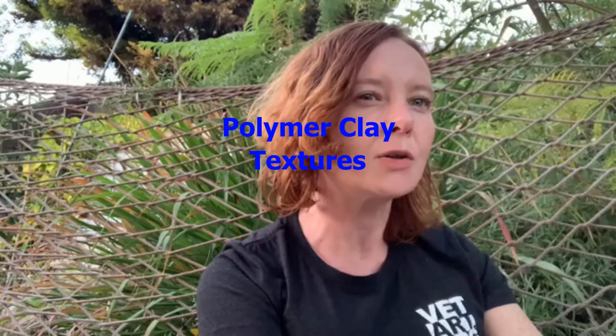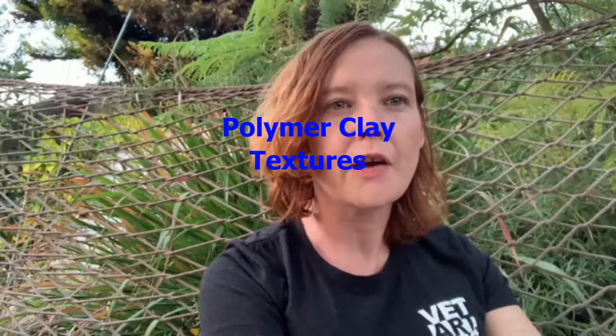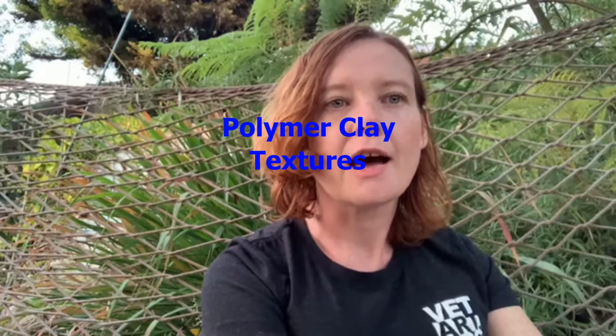Hi, this is Thalia with FedArt and Creative Forces, and this is my third polymer clay video. Before we get into the clay, I wanted to spend a couple of minutes talking about the relationship between clay and the natural world, and how we identify sculptures as objects — how we can tell that my dinosaur is a dinosaur, and how we can make sure that the dinosaur I make reads as a clean dinosaur rather than a messy one.